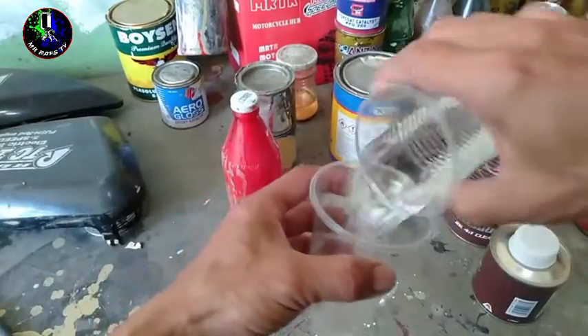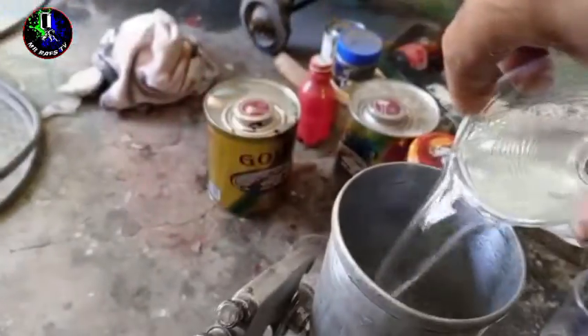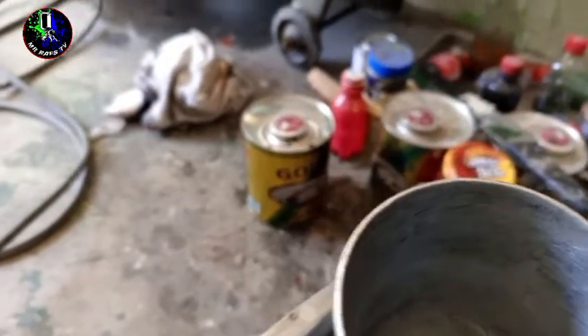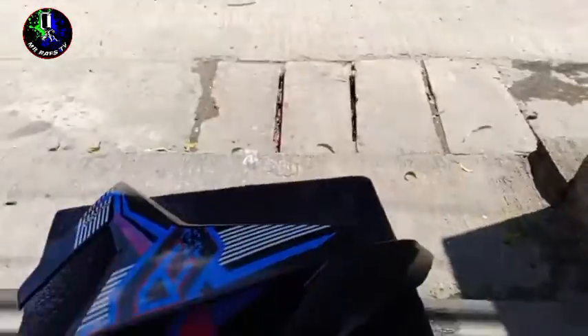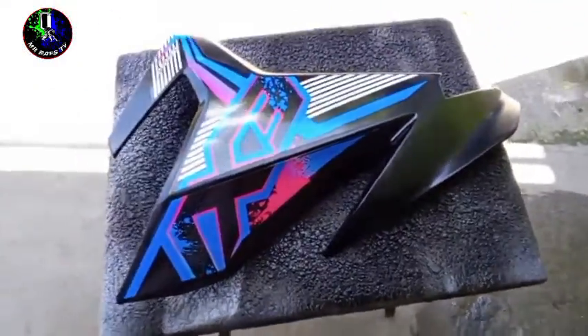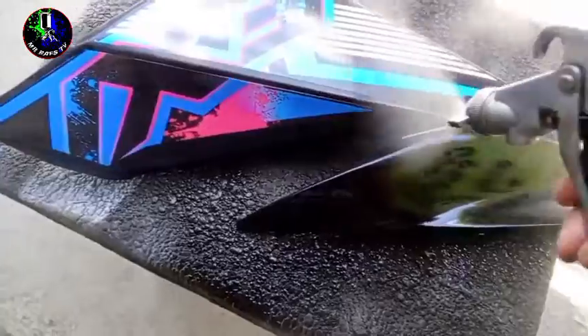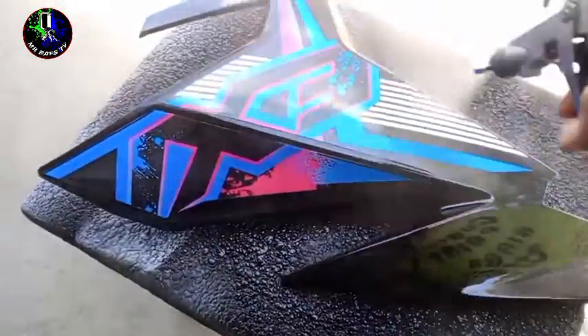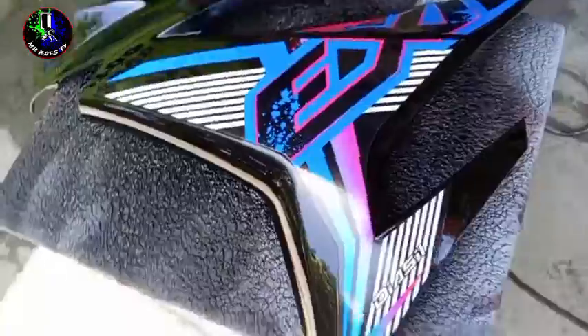Pagka nag-apply kayo ng top coat clear, is make sure nyo na malinis yung kapaligiran. Kasi pagka nalagyan ng alikabok yan, is problema yan mga Repapips. Maaaring diligan nyo muna yung flooring. Pagkatapos, is huwag mong pabayaang malakas yung hangin sa paligid nyo, dahil pwedeng dumikit yan yung mga alikabok sa top coat natin. I-make sure nyo rin na yung spray gun is malinis na. So, yung interval time ng ating top coat clear dito is naglalaro sa 10 to 15 minutes mga Repapips.